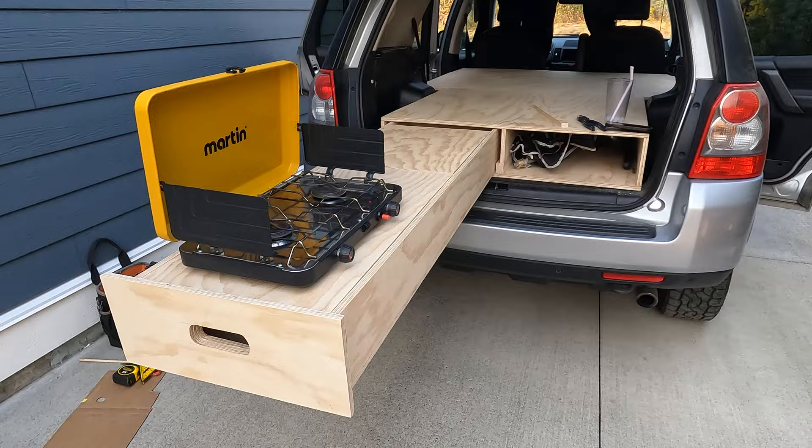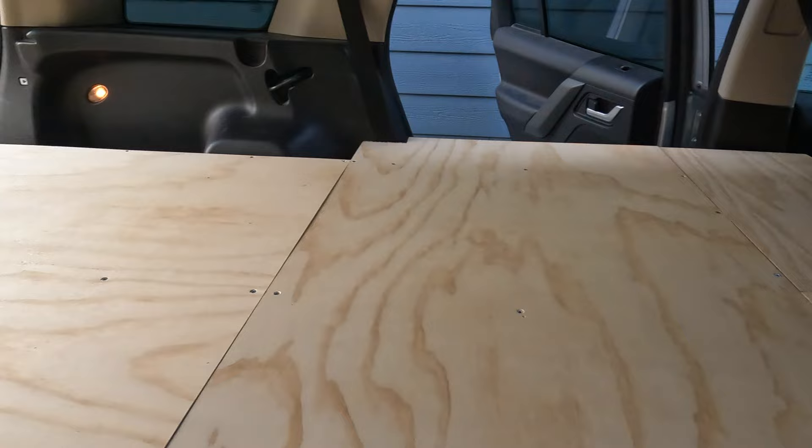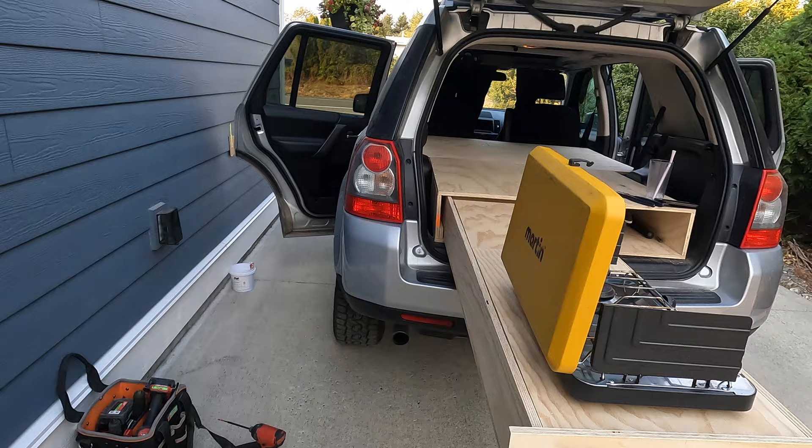This build is really starting to come together. Now that is a beautiful camping kitchen if I've ever seen one, along with a nice storage cubby for my fishing rod, camping chairs, and whatever else I would need to put in there. Eight hours later, and I must say I'm extremely happy and proud of the way this build came out. And I call that a wrap.